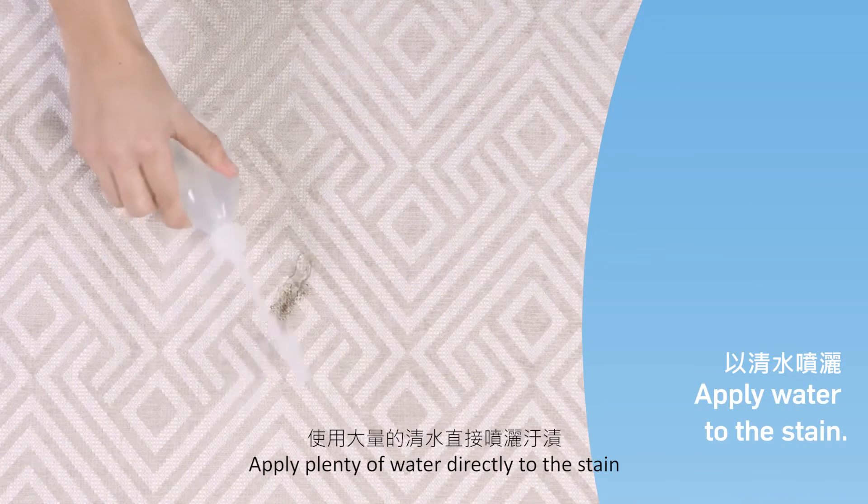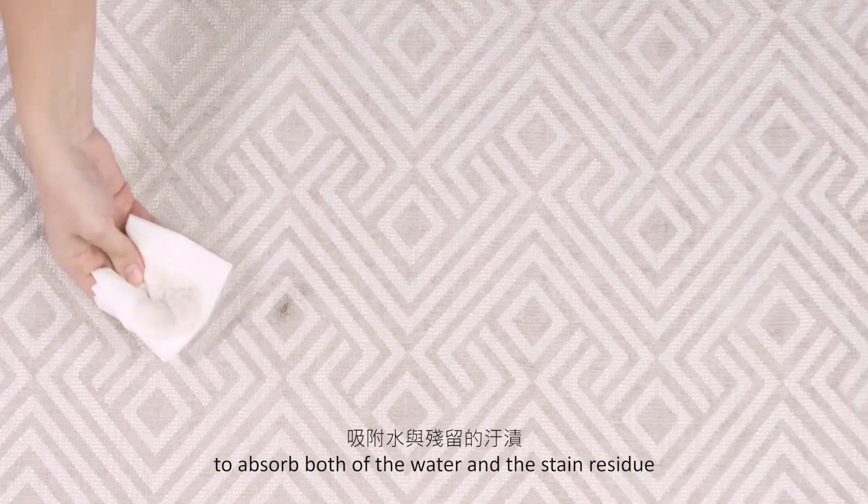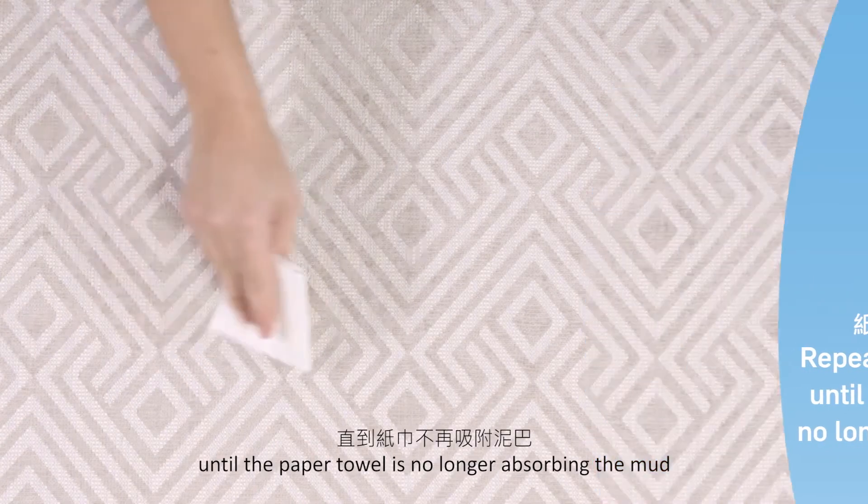Apply plenty of water directly to the stain. Then blot with a white paper towel to absorb both the water and the stain residue. Repeat this process until the paper towel is no longer absorbing the mud.